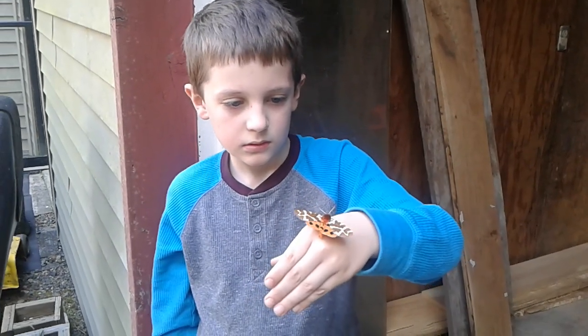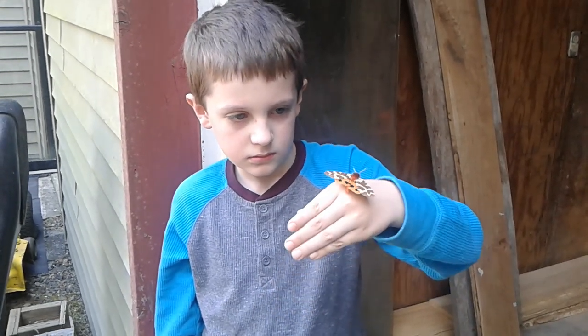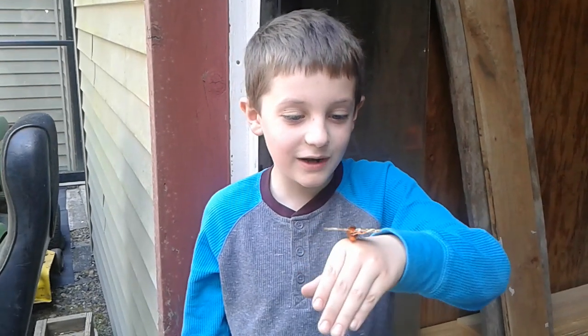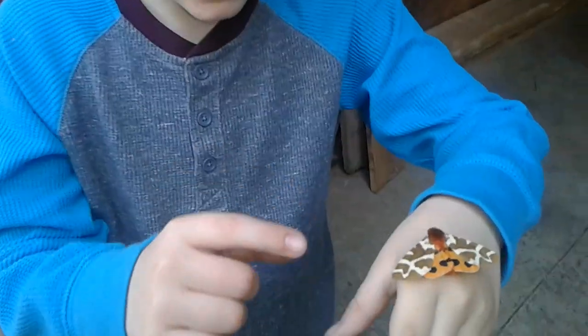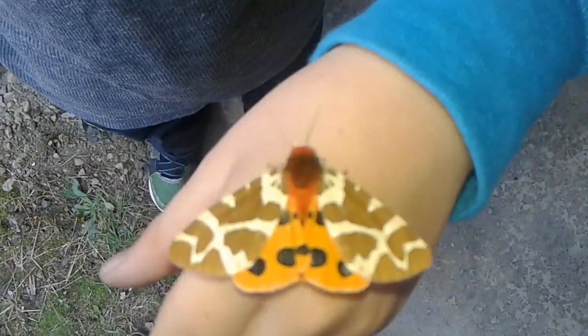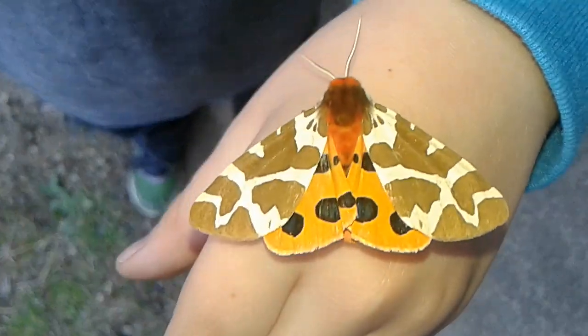Wings, are they going to work? What kind of moth you got, Mossy? I have no idea. You're going to have to look it up when we get home. And some of its wings look like zebra skin — I mean giraffe skin.